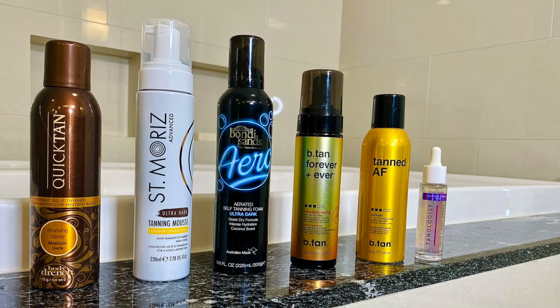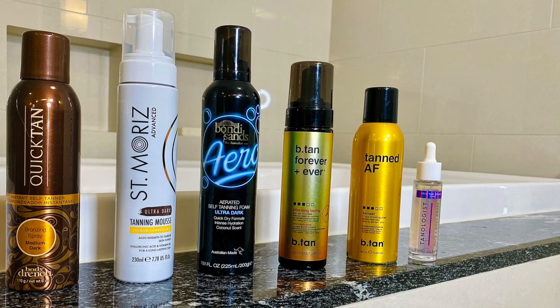Spread it evenly across your face until fully absorbed. Make sure you're getting all areas — I bring it down onto my neck as well. I'll also use other tanning product on my neck, but I want to make sure I'm fully covered. I give this some time to soak in before moving on.